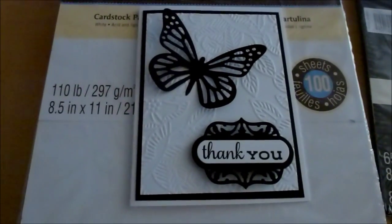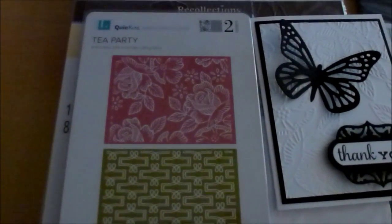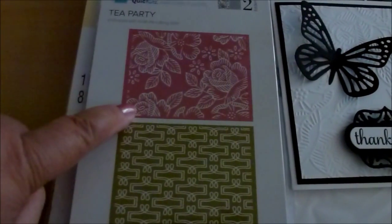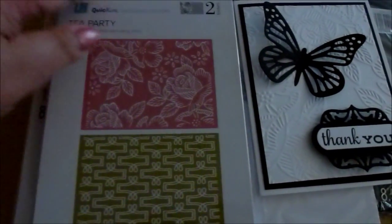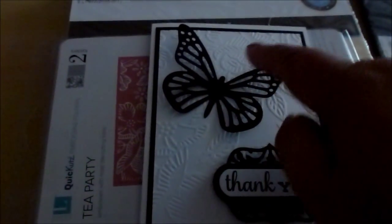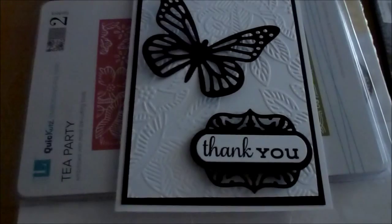The embossing folder I used is a Lifestyle Crafts Quick Cuts called Tea Party. It came as a two-folder set and I used the one on top. When I turned the card around, that little flower appears coming out from the top, and that's where I positioned the butterfly — like it's flying toward that flower. Like I said, it was a very happy accident.